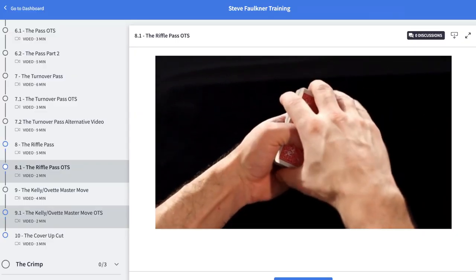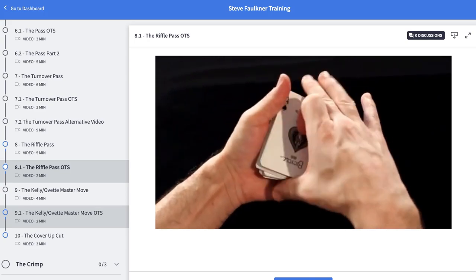Before we get on with it, you know the drill. Please like — it makes all the difference. Please subscribe — it makes loads of difference. Please share it — that makes an amazing amount of difference. And please go and check out cardmagiccourse.com. Sign up for that; it's a brilliant way to support the channel.